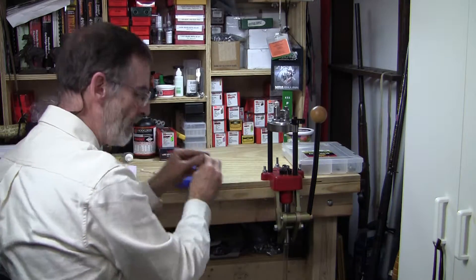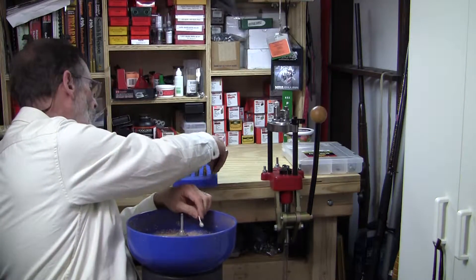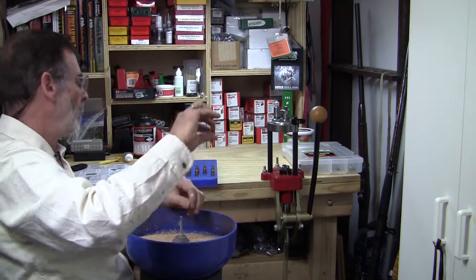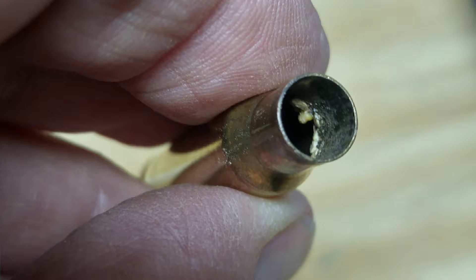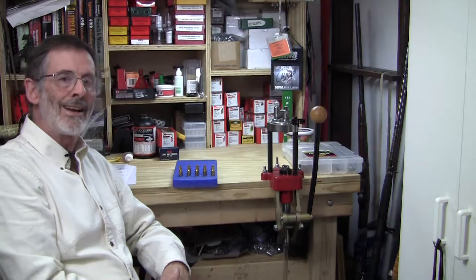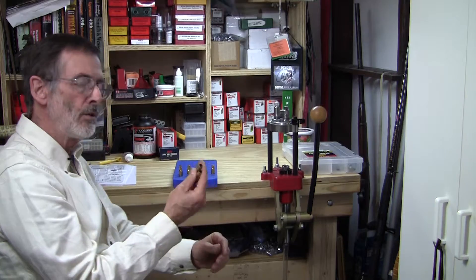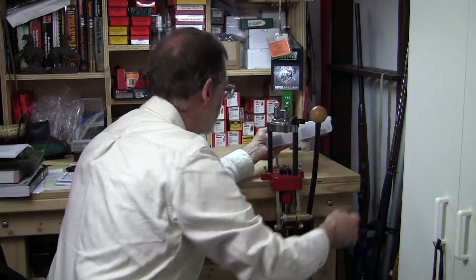One of the easiest tricks I've found — and I normally do this over the media — is to simply take a dry Q-tip and run it quickly inside all of the cases, one at a time. As you can see from the pictures on screen, there's actually some stuff that can get deposited in there. This other picture shows a little pile of media that came out of a group of 10 or 20 cases. I like to make sure each case is completely clean and empty of all kernels of media before I proceed.